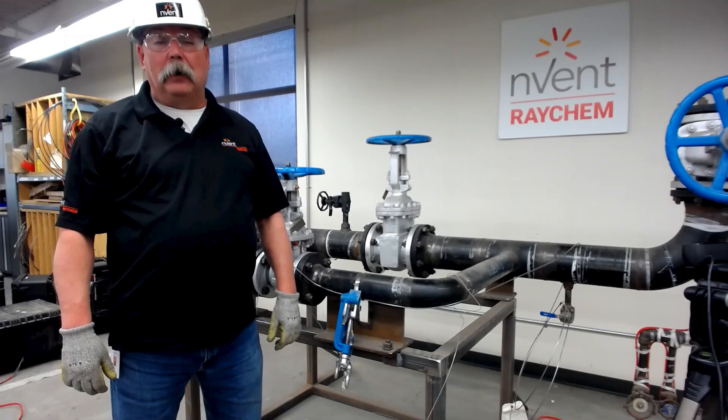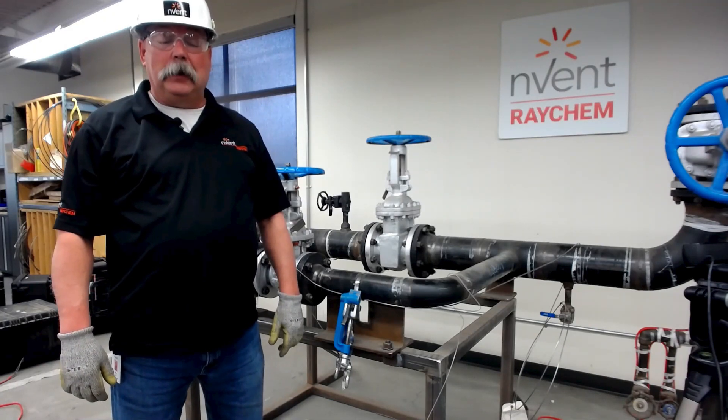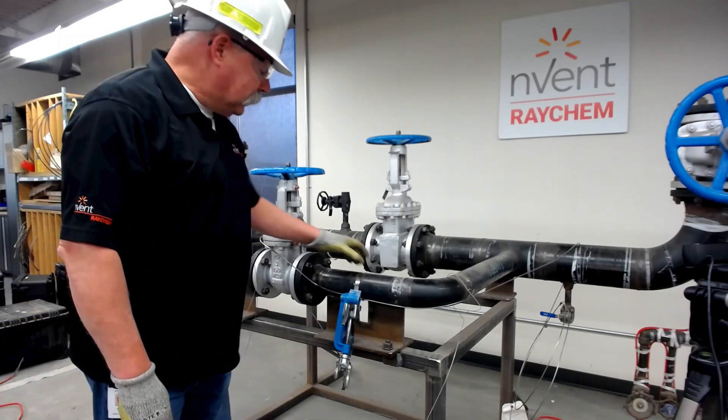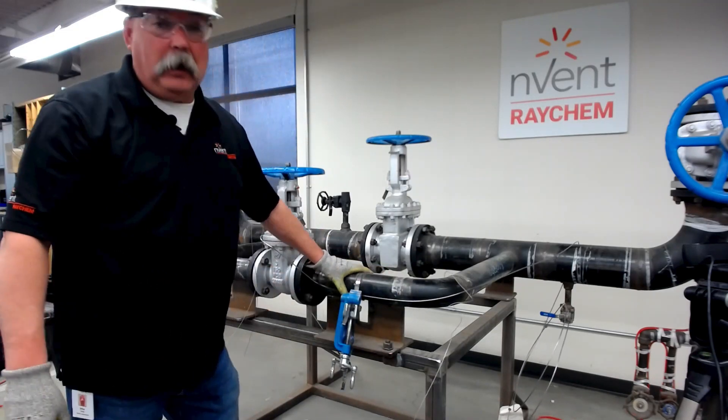Hi, my name is Mike. I'm with the Field Support Service Group for North America for Envan Thermal, and welcome to RayCam Connects, where we connect you to the product. Today, we're going to be talking about different ways of attaching a RayCam MI cable to a piece of pipe.